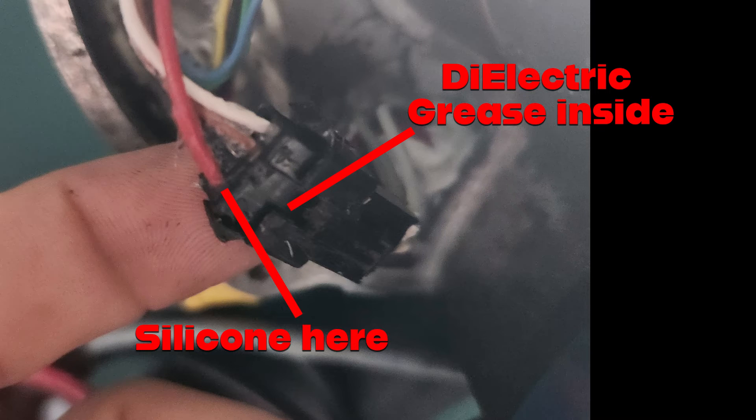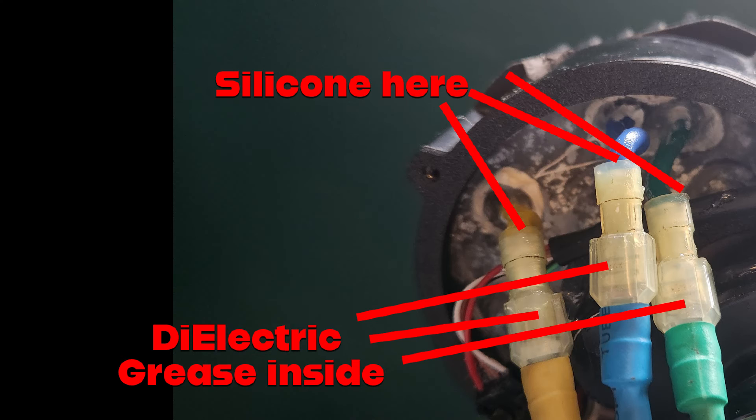You can also put silicone around the back of the pedal assist plug, and you can then use some dielectric grease inside where you make the phase connections. I've sealed up the back of the phase wires here with another bit of silicone, and you can also use dielectric grease around all these plugs when you put them together.